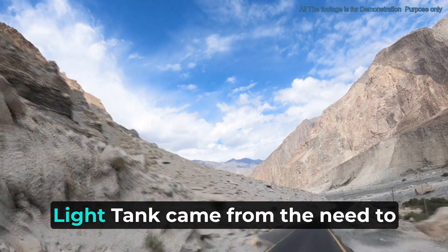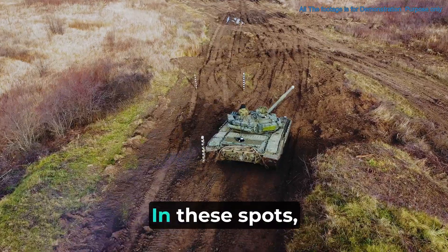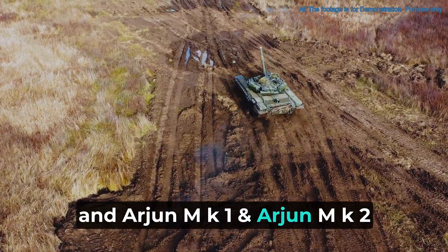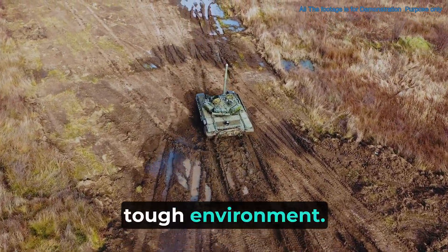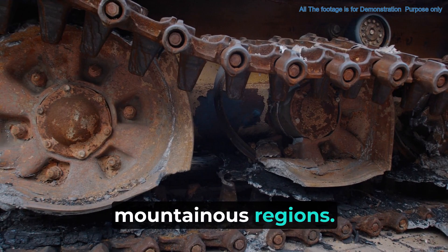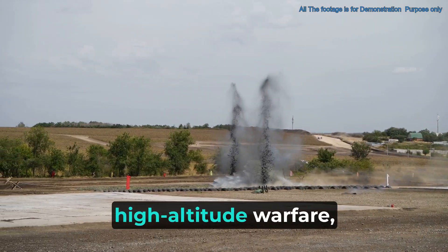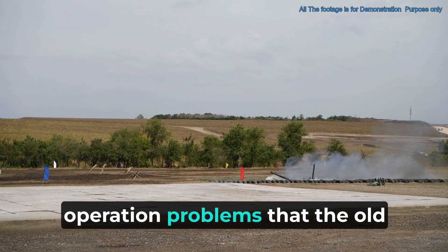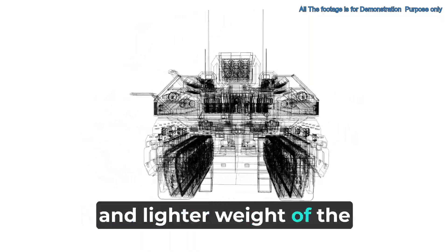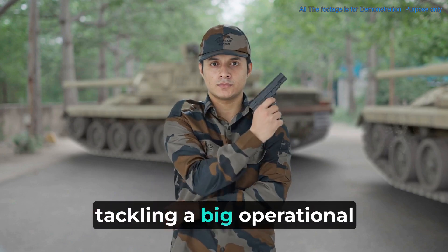The idea of making the Zorawar Light Tank came from the need to handle the harsh conditions in high-altitude areas like Ladakh. In these spots, regular tanks like the T-72, T-90, and Arjun Mk-1 and Mk-2 struggle due to the tough environment and find it hard to move around, showing a clear need for better armored vehicles in India's mountainous regions. Zorawar is a light tank made for high-altitude warfare, with its easy movement, speed, and lighter weight designed to work better across rough high-altitude landscapes.